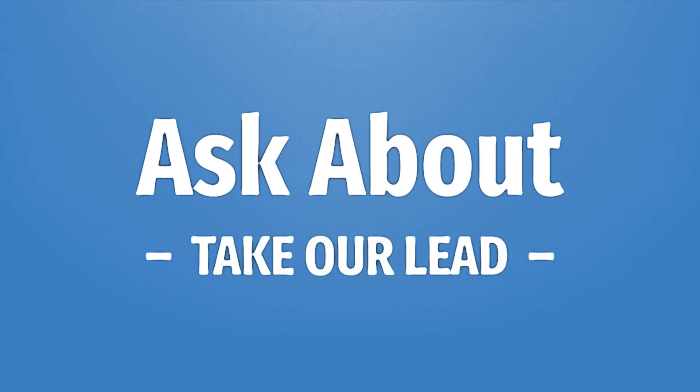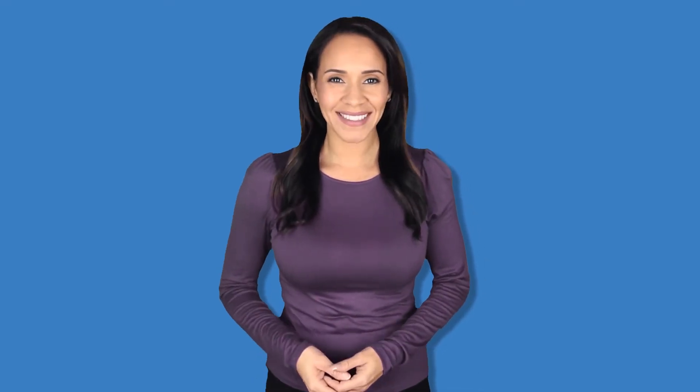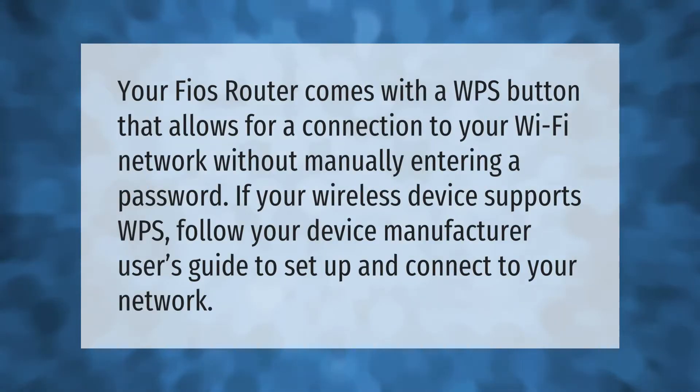Your Fios router comes with a WPS button that allows for a connection to your Wi-Fi network without manually entering a password. If your wireless device supports WPS, follow your device manufacturer's user's guide to set up and connect to your network.